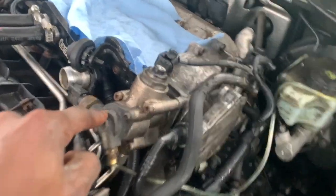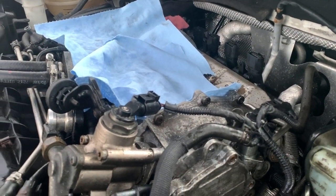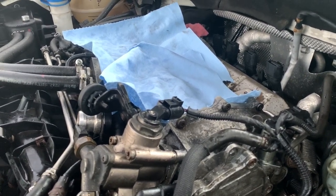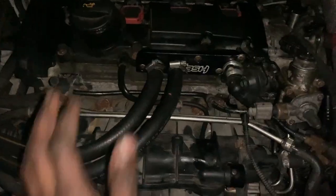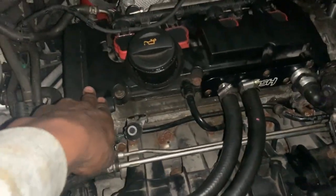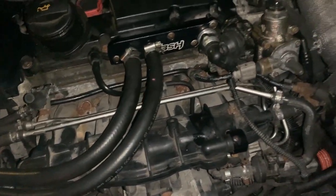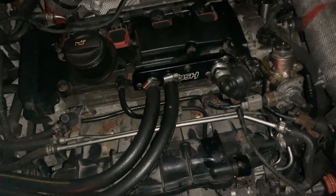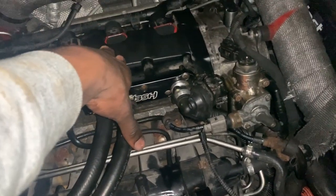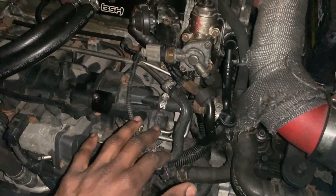Quick update — the high pressure fuel pump is back on, the VVT cover is back on with all bolts tight and ready to go. The next thing is to put the valve cover back on and the coil packs, and I'm done for the day. Everything is back together and the car is running — it sounds really really good now. The timing was off a little bit before. The only thing is the car is not giving power at low end as quickly as before, so I'm going to take it on the highway and see. Thanks for watching — like and subscribe for more content.